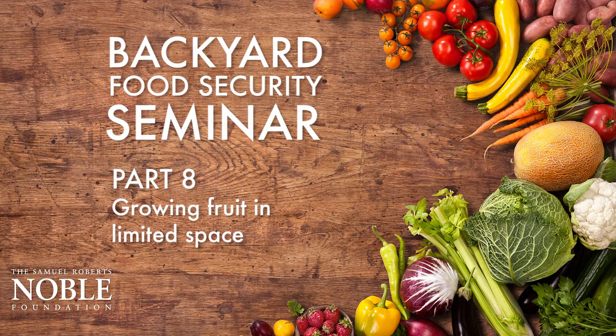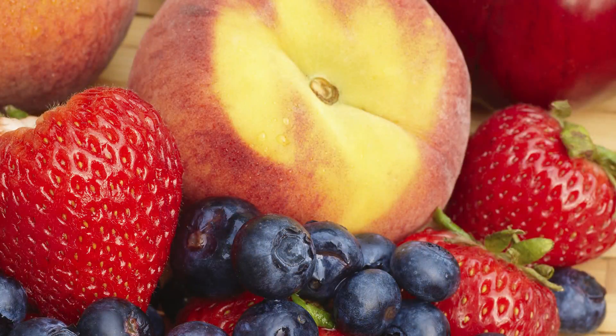We love fruit. We need fruit. It's good for us. It tastes great. So let's eat more fruit.